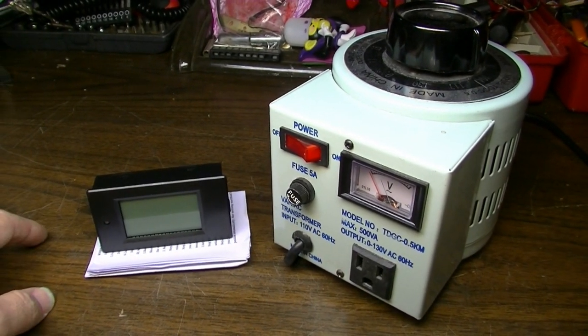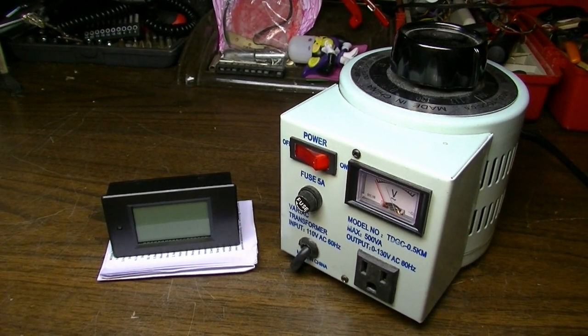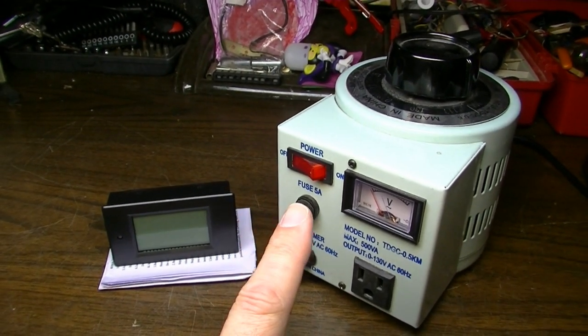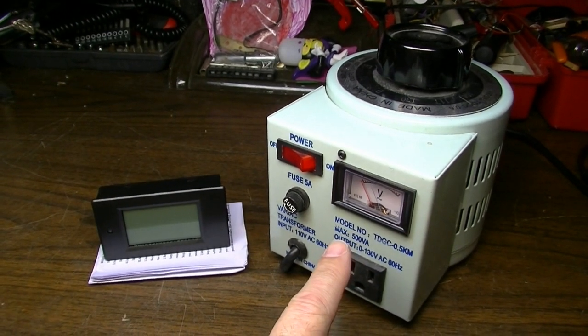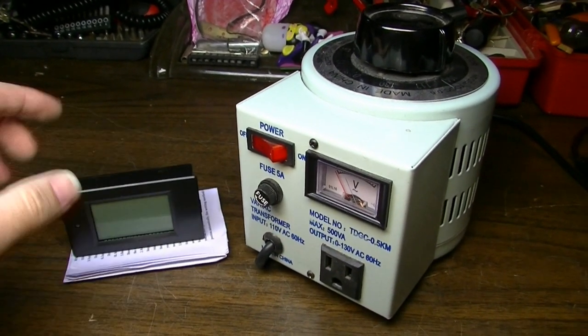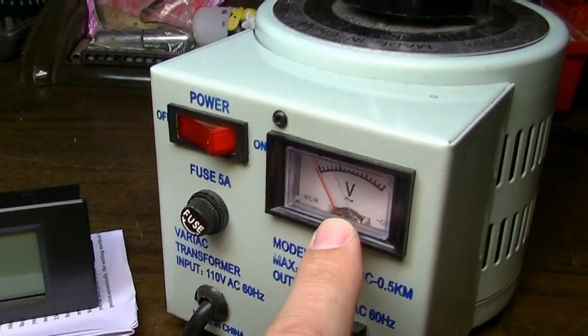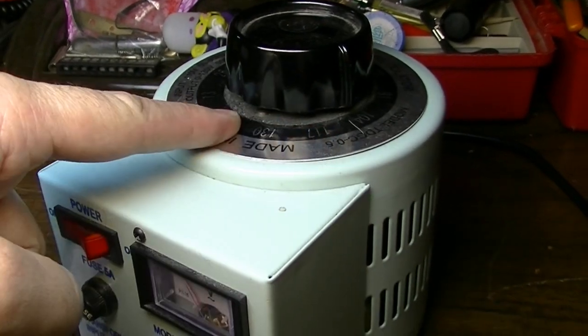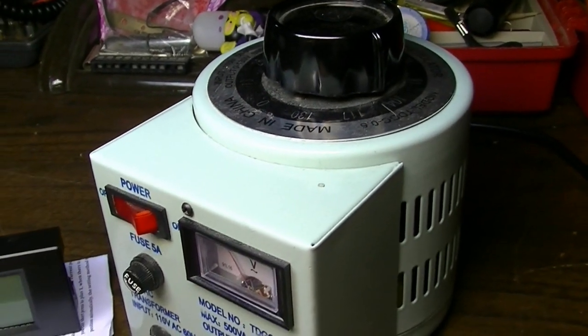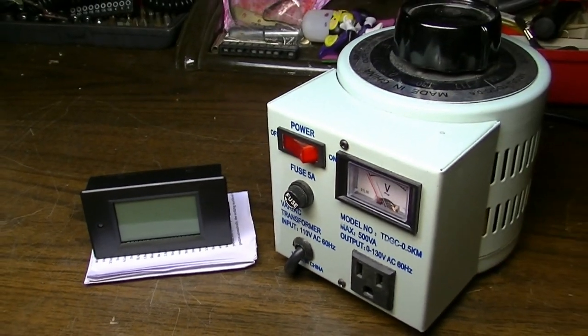Hello everybody, Brad the Catologist here. In today's video I'm going to do something that someone suggested in the comments to another one of my videos. I'm going to upgrade my Variac here with a little bit of a better meter. This meter that's on here, this analog meter, is not very accurate and the readings up here are not very accurate. So we are going to rectify that with a new meter. If that sounds like something you'd be interested in, stick around.